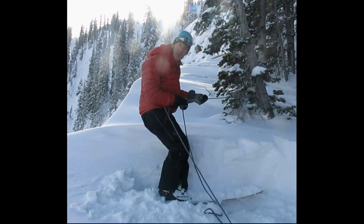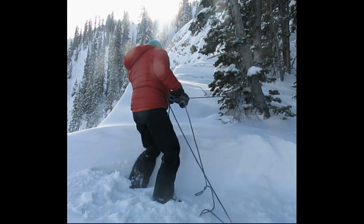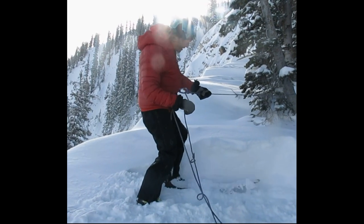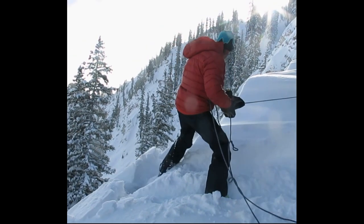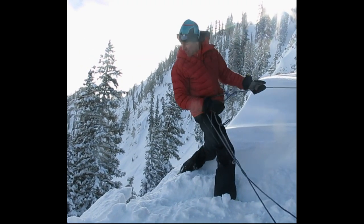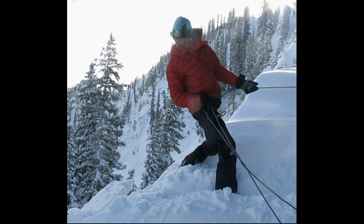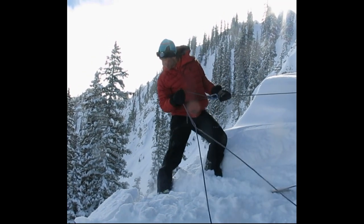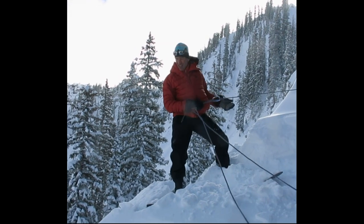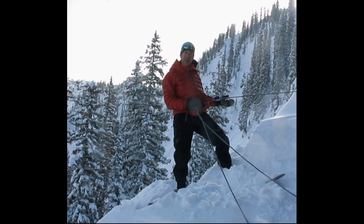So in case the cornice breaks, you've got some backup — you can belay yourself out and go to the edge of the cornice. Big stomp like that, see if anything happens. Come in, do it this way. If it does break, you're held right there.